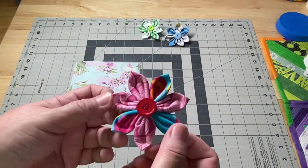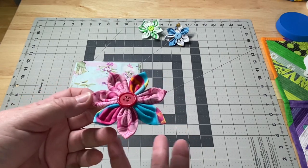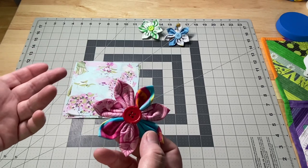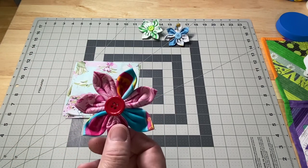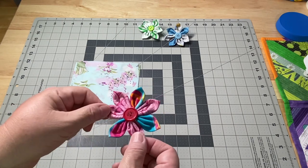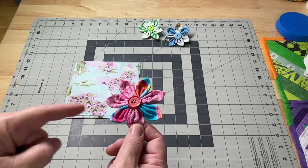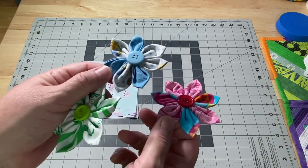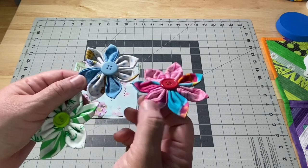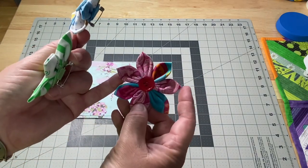Each of the tutorials I saw online had you start out with a three and a half inch circle. Some did it using a square — a three and a half inch square. I found that the circle was the easiest to do. So I used a three and a half inch circle for all of my petals. I did three little test flowers and each finished up at about three, three and an eighth inches from tip to tip.